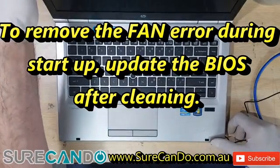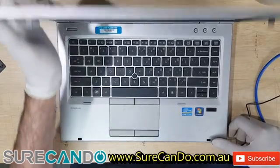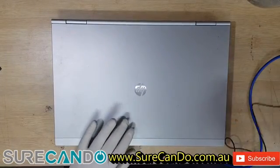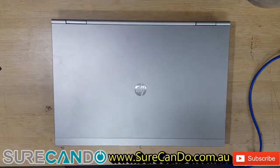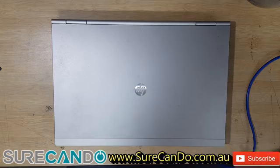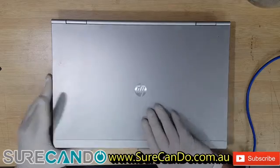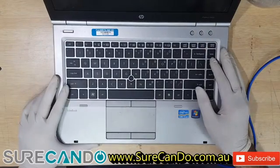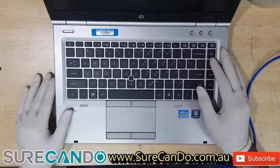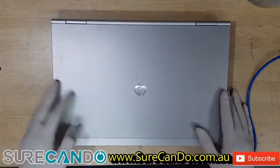We have here an HP EliteBook 8460p and it is randomly shutting down due to heat. We're going to clean the fans and apply new thermal paste, and I'll show you how to do that.